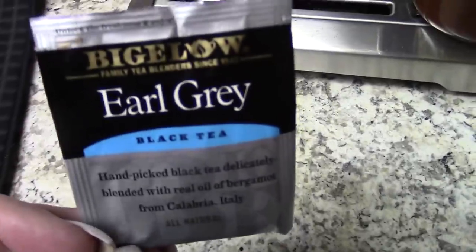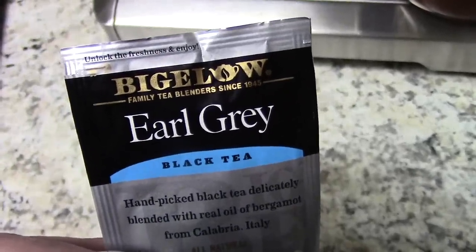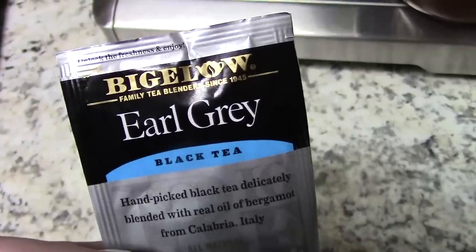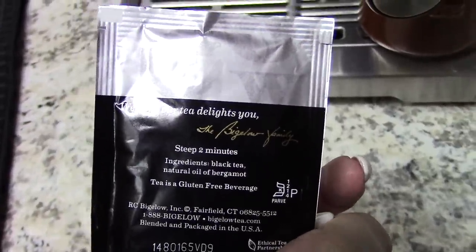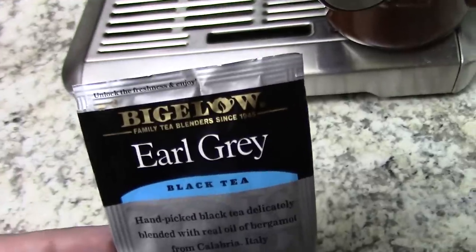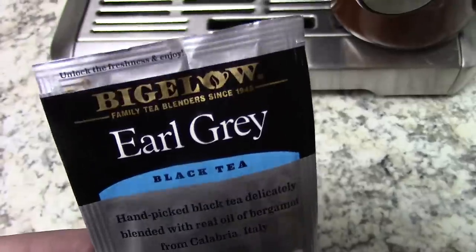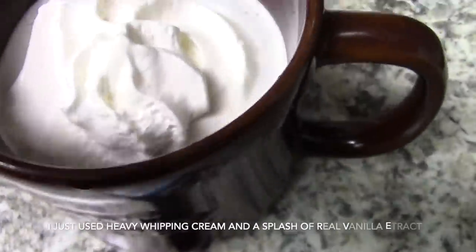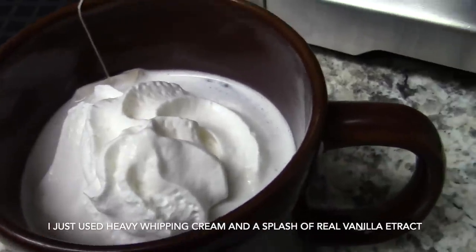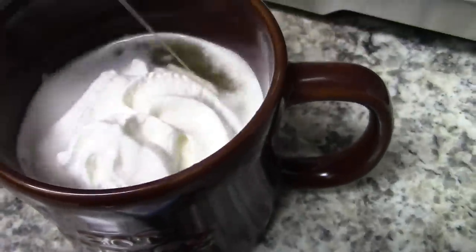My throat is sore so I'm going to make some Earl Grey. I tried it a long time ago when I worked at Starbucks. I'm going to have it with about a tablespoon of heavy cream - I just want to sip on something super hot and something a little thinner than coffee. I went ahead and added a little squirt of the heavy cream with vanilla extract, stirred it up, and I'm going to sip on this and take a little break because I'm not feeling so hot.